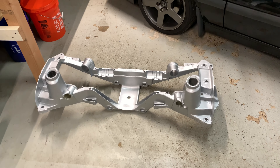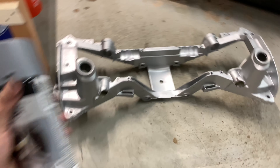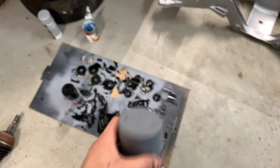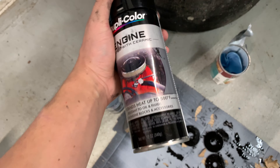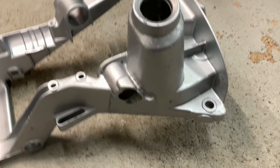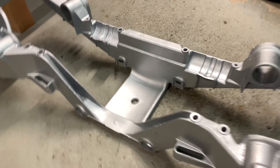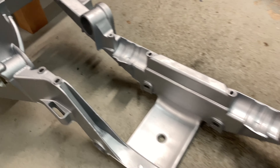I also got the main subframe painted, which I think came out really really nice. I love using this Duplicolor engine enamel — I use the primer and then either the silver or the black. This stuff works really well. I just power washed the crap out of the subframe and then hit it with three coats of primer and three coats of paint, and it came out perfect for my purposes.